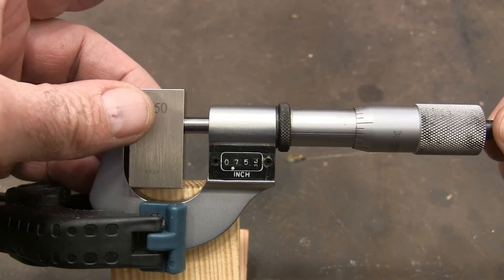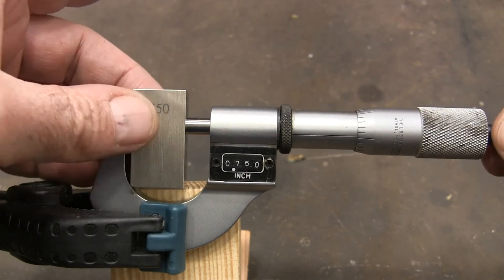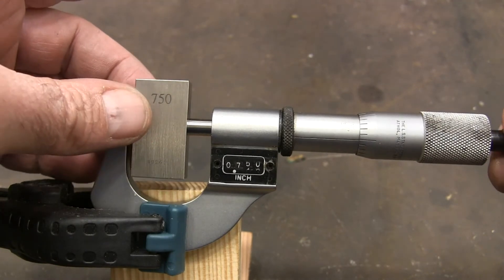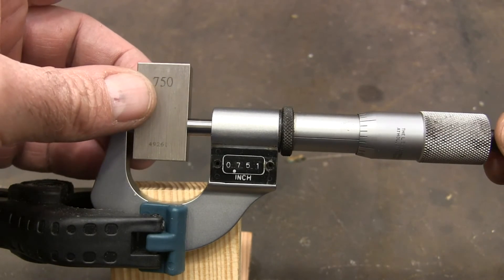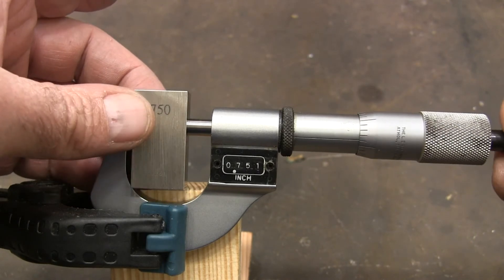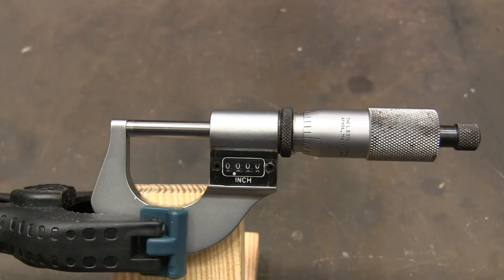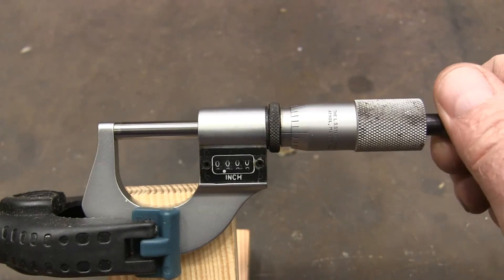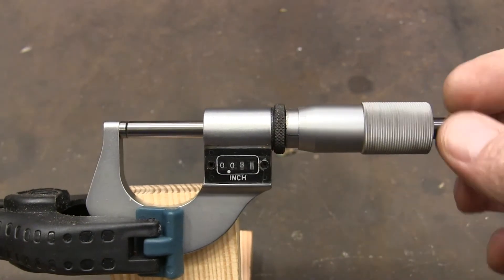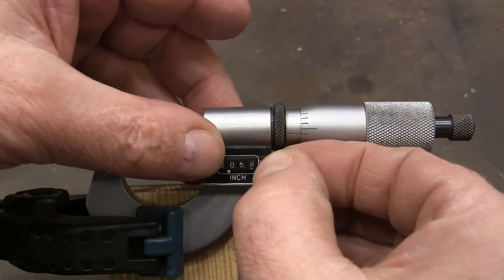There we are at 750. I don't really like that 5 bouncing around like that. Just to check, I also ran it down to zero, and so we're still lined up here and we're lined up there. So I'm going to go ahead and get this screwed back on.